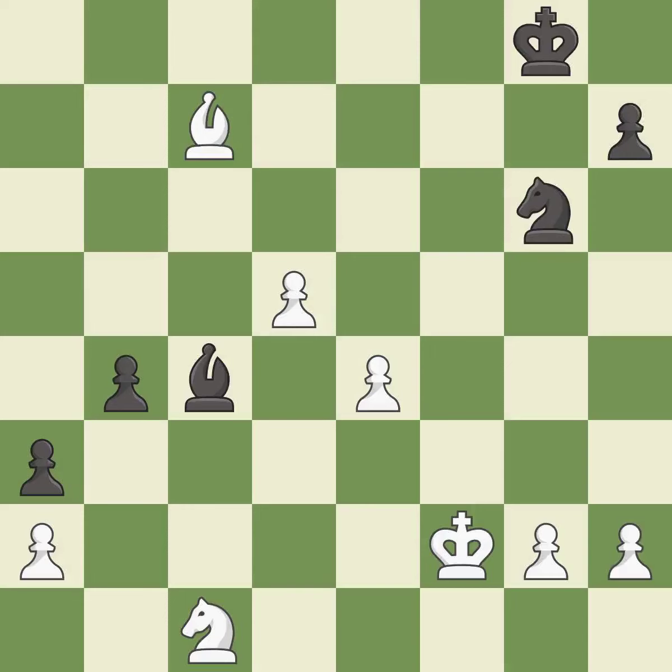This threatens to create a passed pawn — it is excellent. That's what I would have recommended.